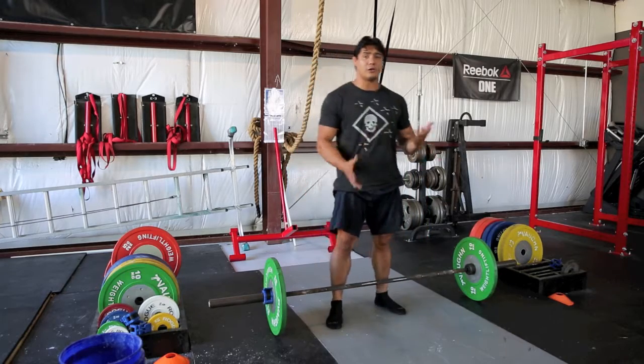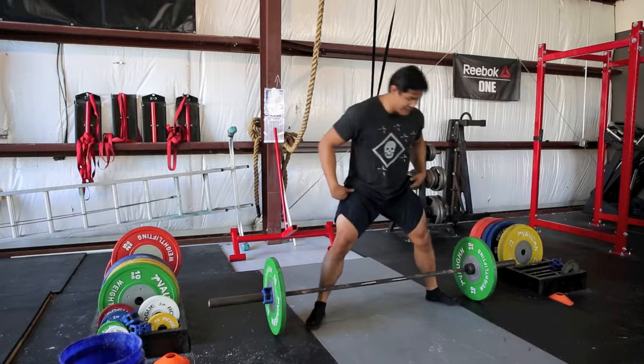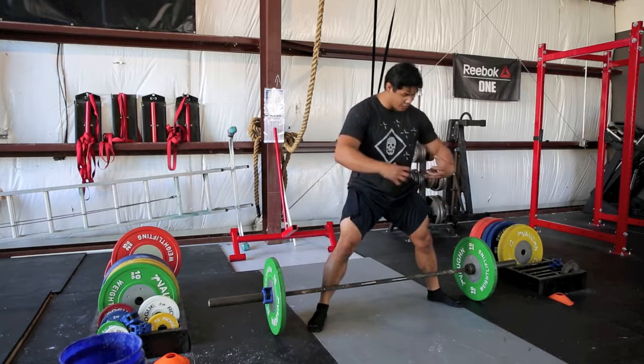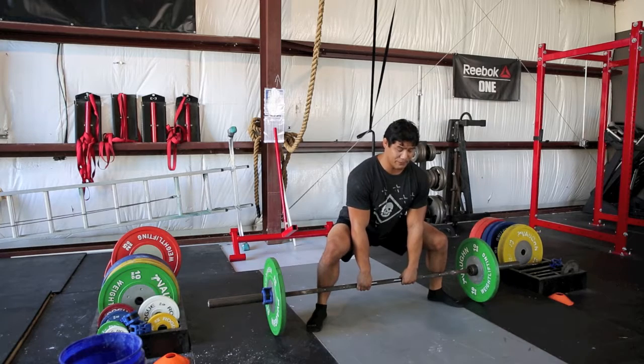Now for those of you with a little longer legs and a little shorter torso, you might want to go a little bit wider with your stance. So probably shin lined up with the outer ring, rotate your feet out a little more, and then push your knees out to pull your chest up behind the bar.